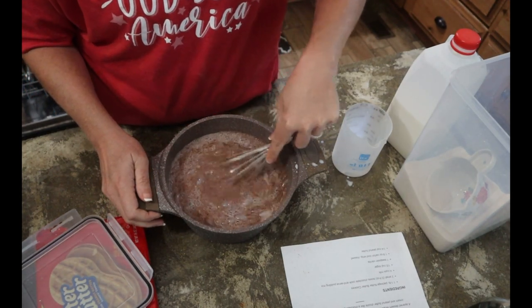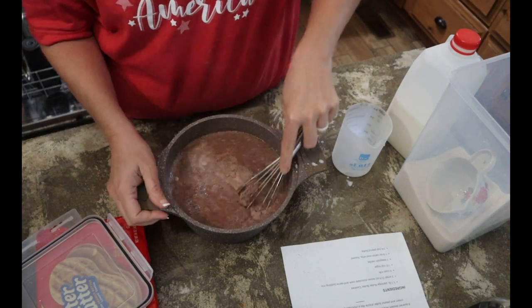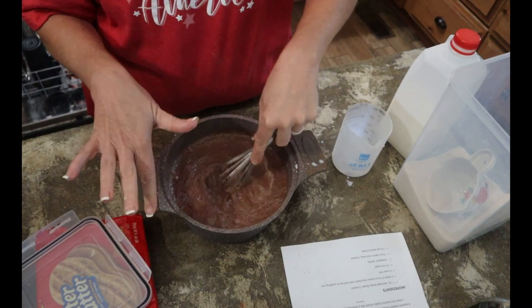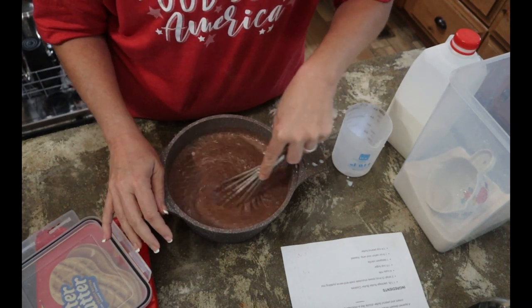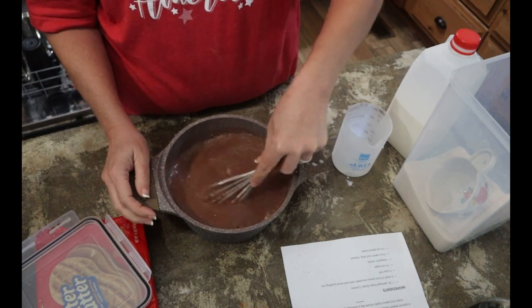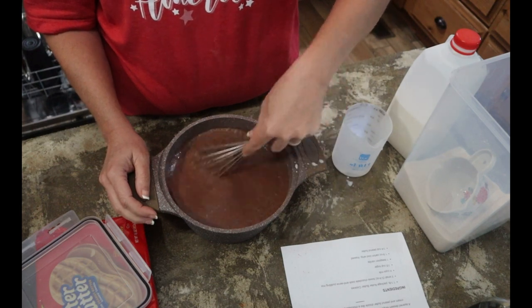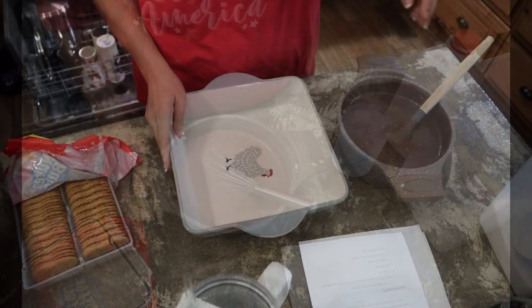It's all mixed up and then we're going to go to the stove and cook it over medium heat, stirring constantly. And then once it is softly boiling, we'll take it off the heat.